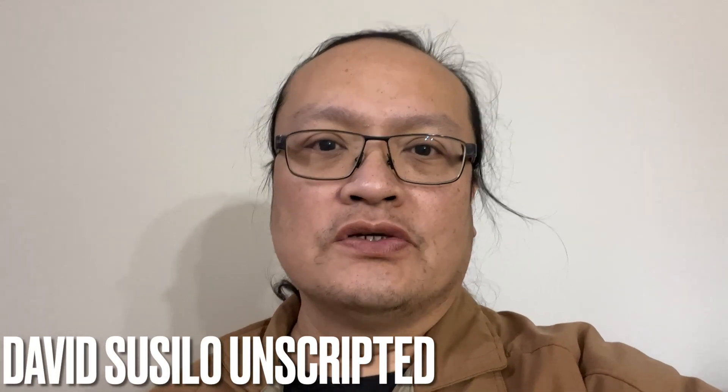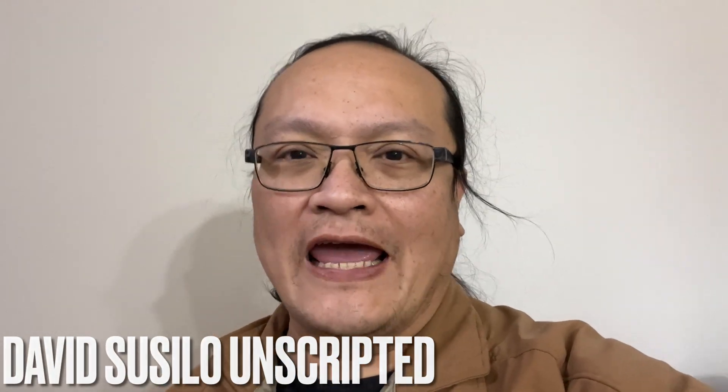JVC just released the new firmware 2.0 for the NP5, NZ7, NZ8, NZ9, RS1100, RS2100, RS3100, and RS4100.